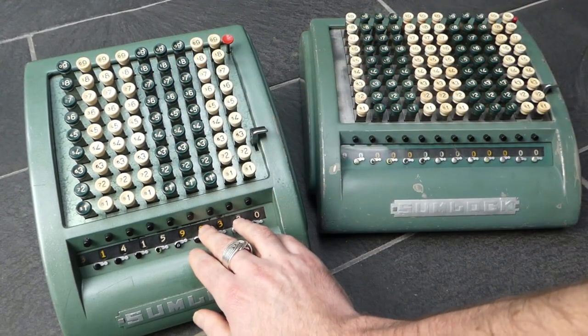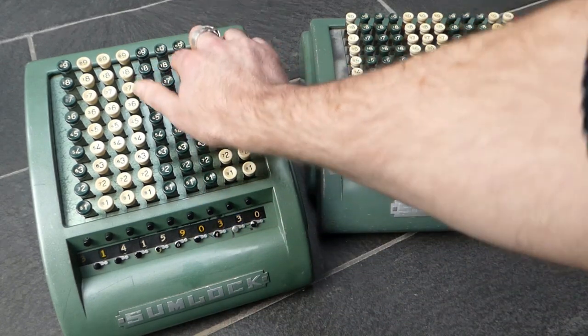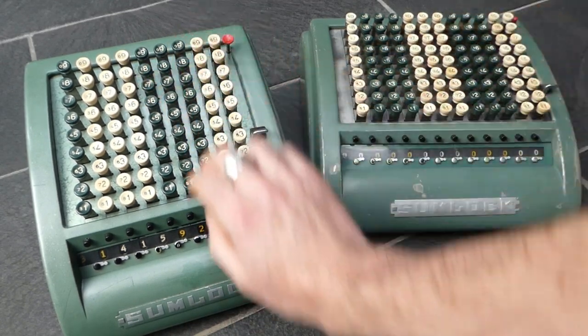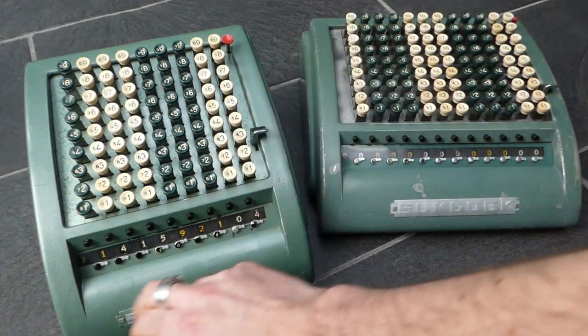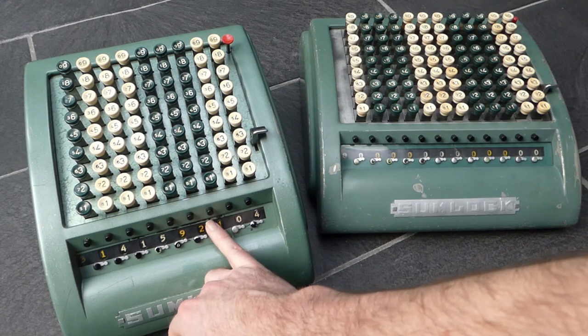So one more time — it's 33, move on to 330, and subtract twice. So the result of the division is 3.141592 with a remainder of 104.